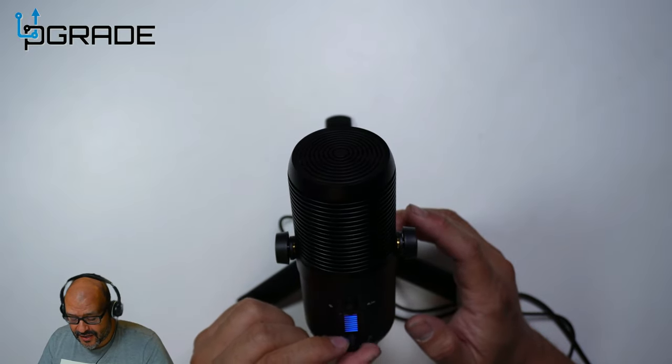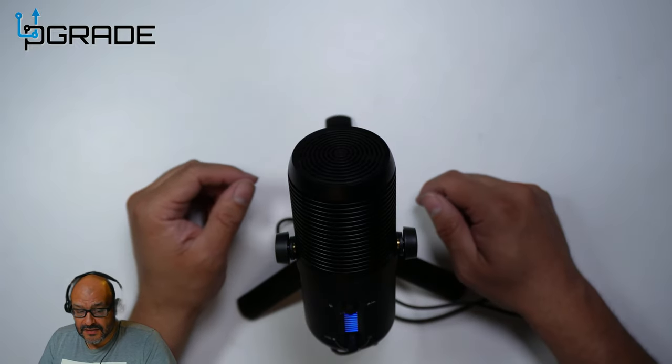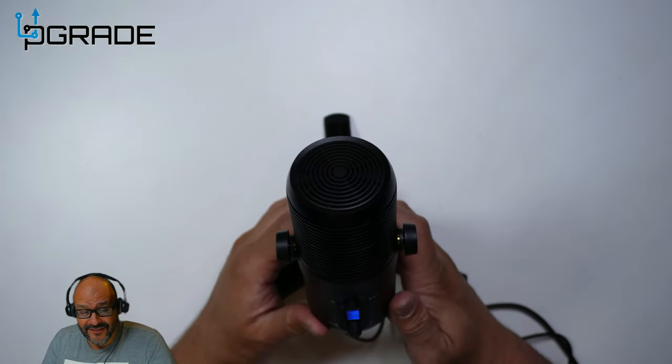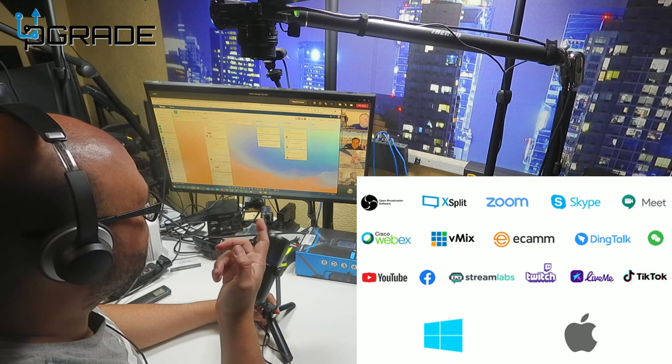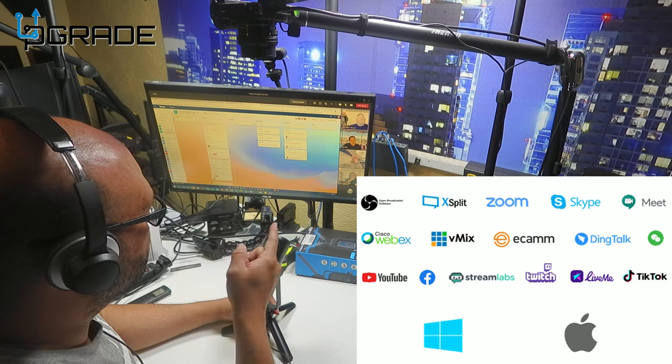Then you can mute it and nothing comes through. I'll turn it all the way up — test one two three, test one two three. You could even use this microphone as a recording instrument.